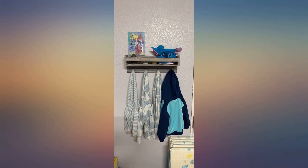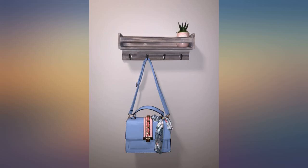A little pricey for the size I feel, but overall super cute and just what I needed. It's good quality and looks nice.